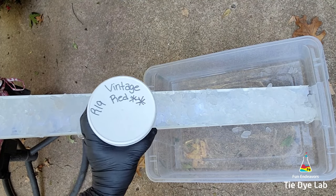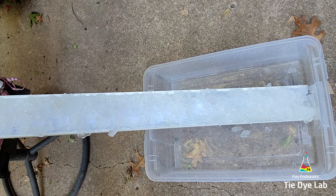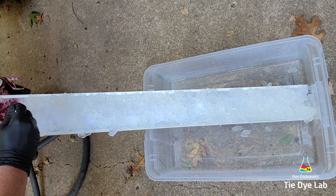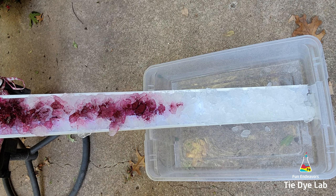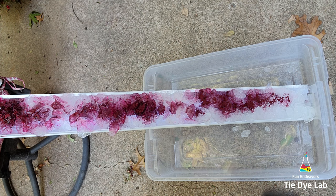To incline the shirt, I've placed one end of the vinyl guttering down inside of a plastic container and I have the other end of the vinyl guttering leaning up against the arm of a chair that I have outside. I'm going to place the dye directly on top of the ice and I'm using Vintage Red from Dharma Trading Company.